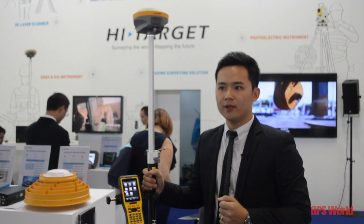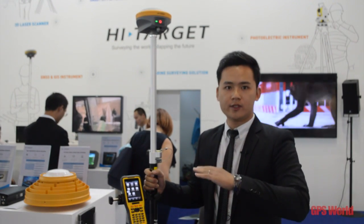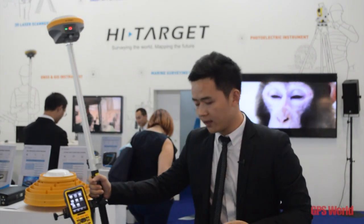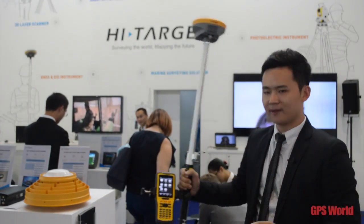You can take your measurement with the electronic bubble. Also, you can make a tilt swing — tilt like this.